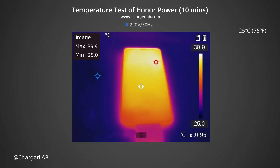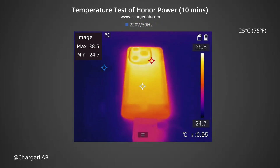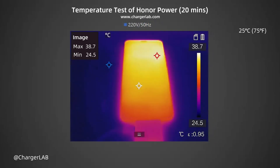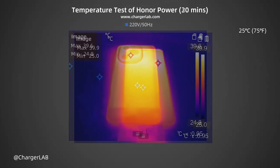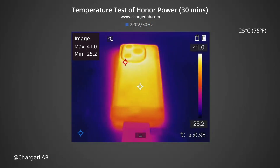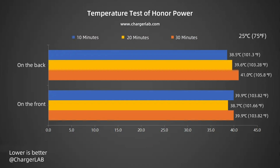We also recorded the highest temperature on the front and back after charging for 10 minutes, 20 minutes, and 30 minutes. After 10 minutes, the maximum temperature on the front is 39.9 degrees Celsius and the back is 38.5 degrees Celsius. After 20 minutes, the maximum temperature on the front is 38.7 degrees Celsius and the back is 39.6 degrees Celsius. During 30 minutes of charging, the temperature is between 38.5 and 41 degrees Celsius. The temperature isn't very high, and the thermal control performance is decent.